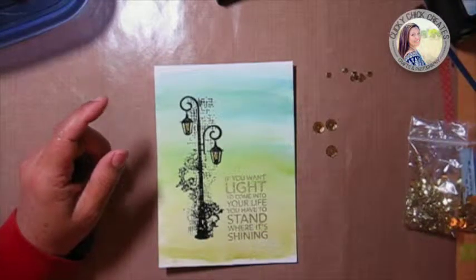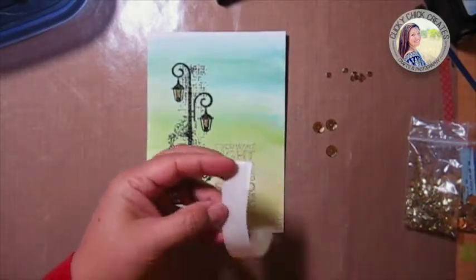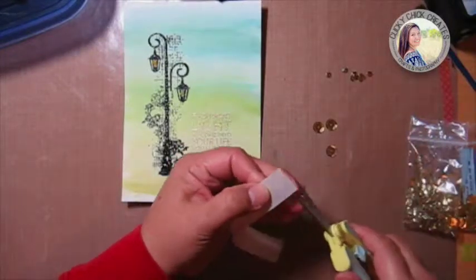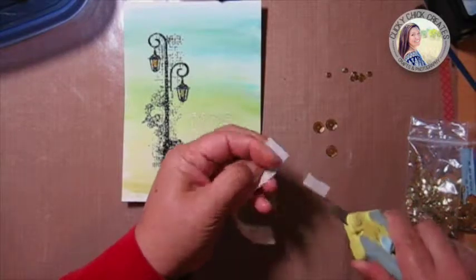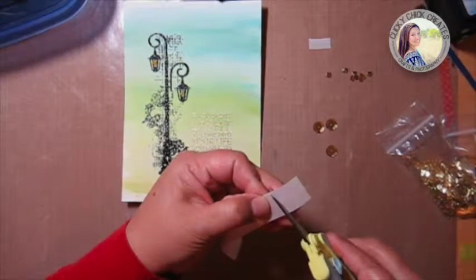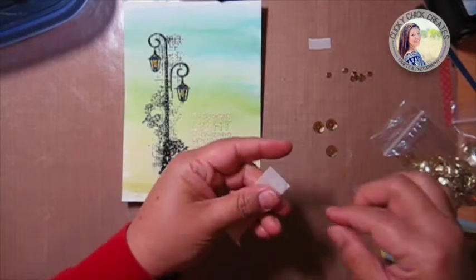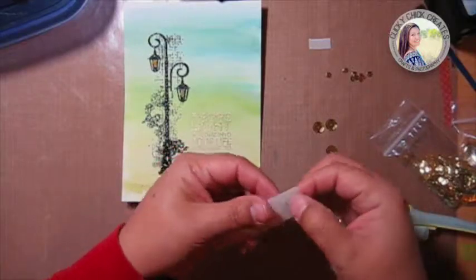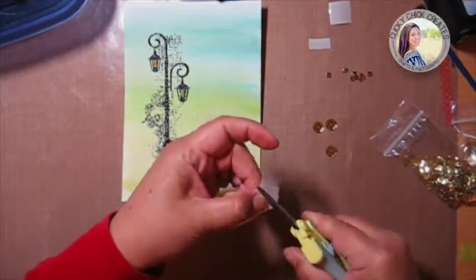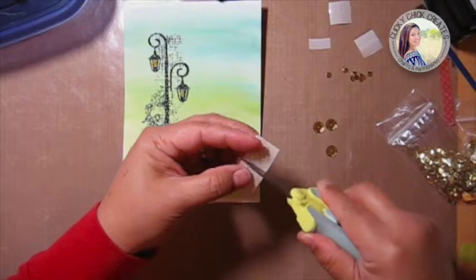I was doing sequin swaps with my dear sweet friend Lane Amen, and one of the pieces I sent her — a tag — I had put a bunch of sequins on with glossy accents to attach them, but when she got her tag a bunch had fallen off. So since then I've tried using a couple of different things, and I'm liking the way that these glue dots work. I'll just cut them in half for the little sequins. I'm going to cut a few at once so I don't have to keep cutting and attaching one at a time.